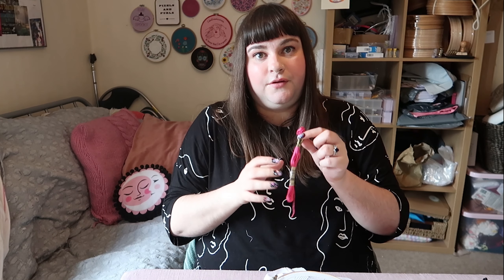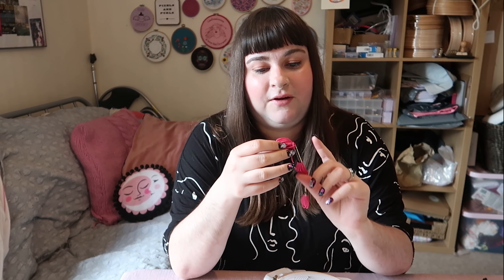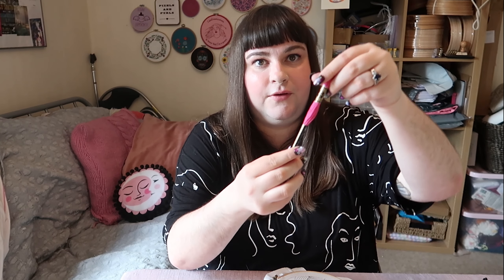You can use your thread straight from the skein like this. My recommendation is to pull from the end of the skein — it's got the number on it, so if you look, I would be pulling from this end.